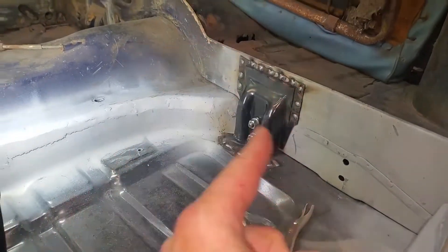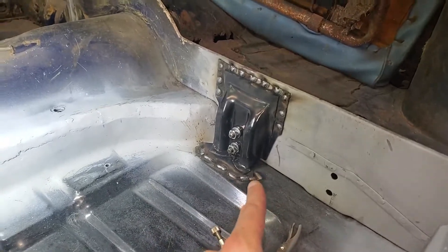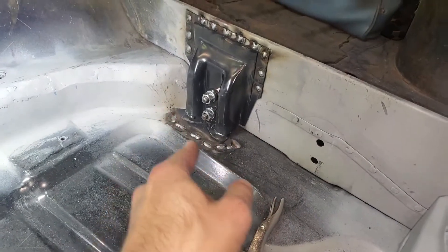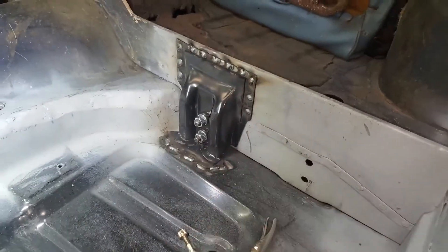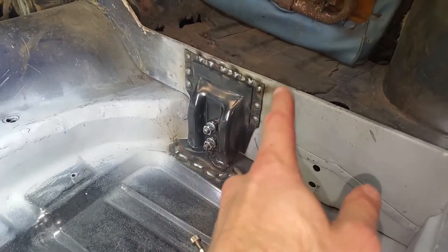Welcome back. The bracket is welded in. I did a lap weld and punched some holes for plug welds, so this bracket's in. I've got to do a little grinding, maybe not a lot, and then on to the cross member.